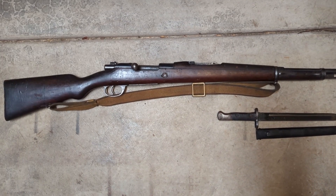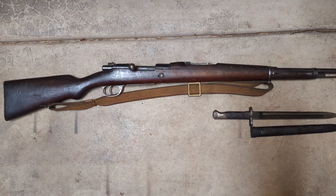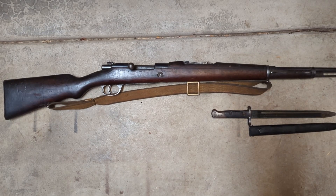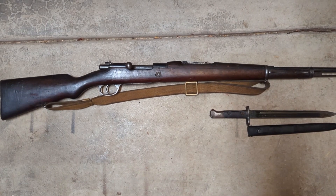I'll be taking this apart, cleaning it out, putting it all back together, and taking it to the range. If you'd like to see that video, feel free to subscribe and sign up for alerts. I definitely recommend getting one of these from Atlantic Firearms for what they're offering with the ammunition deal — if you can get that, it's definitely worth it. If you have any questions about this rifle, feel free to drop them in the comments, and as always, thank you for watching.